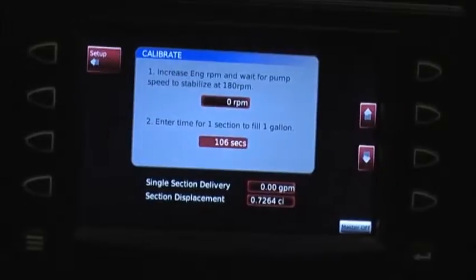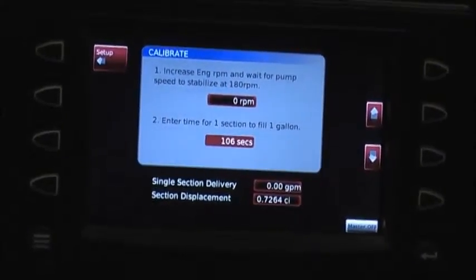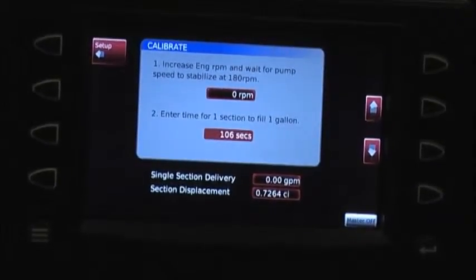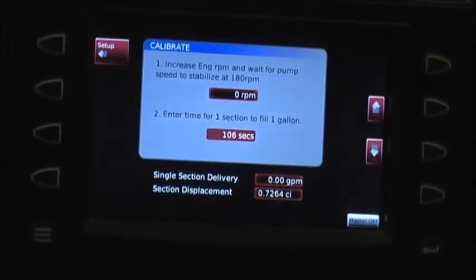We want to do this because each individual will fill their tank to a different level each time. Where you fill the tank, the slab may not be level.